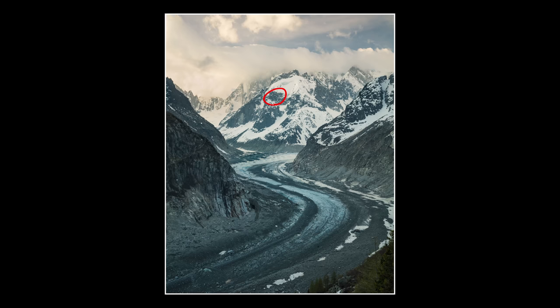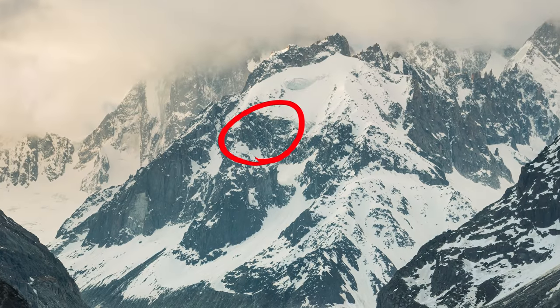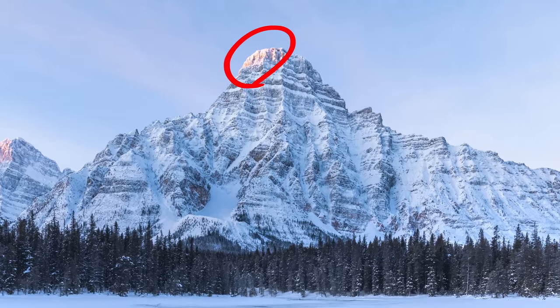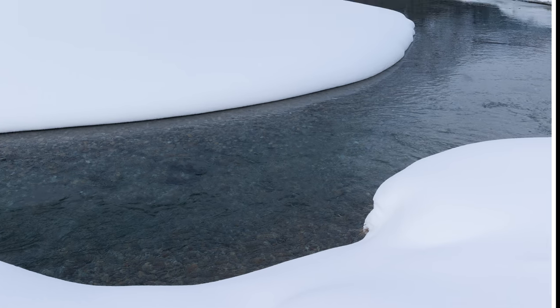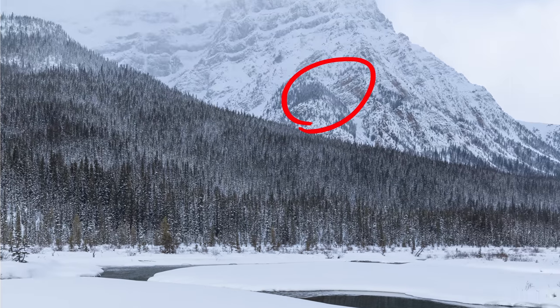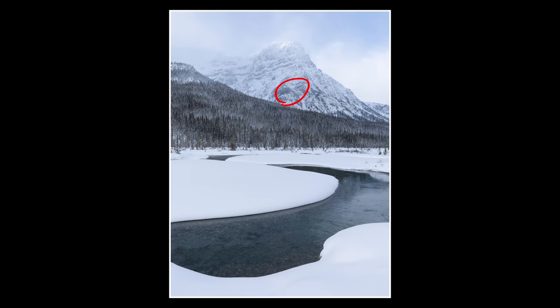Method number one that I like to use is quite simple: focus to infinity. Focusing to infinity essentially means focusing on the furthest distant object within your frame — usually mountains that are miles and miles away. By doing this and stopping down to anywhere from f9 to f16, generally speaking, will give you a sharp image from front to back from within about 12 feet of your lens. Anything beyond 12 or 15 feet will just be tack sharp, and I find this method has worked well for me for years.